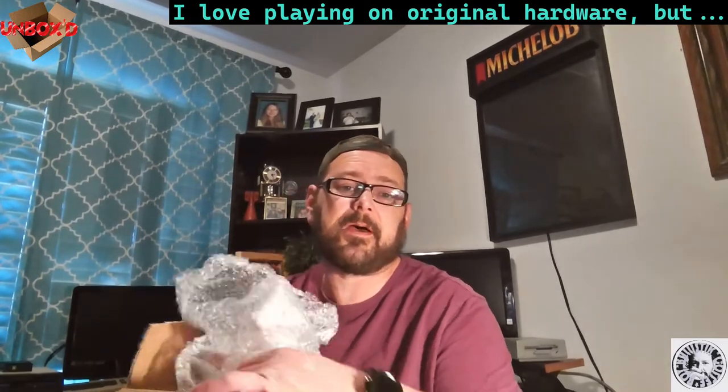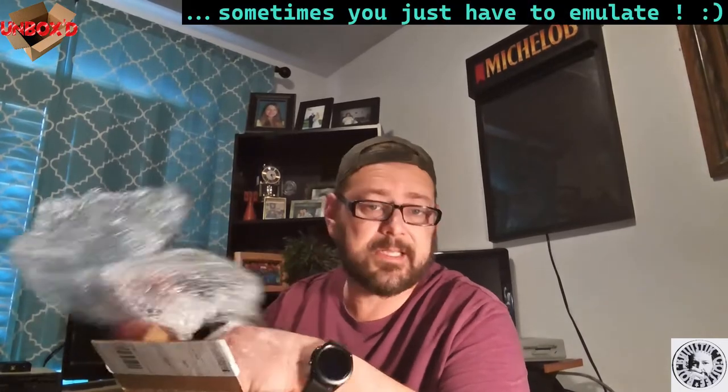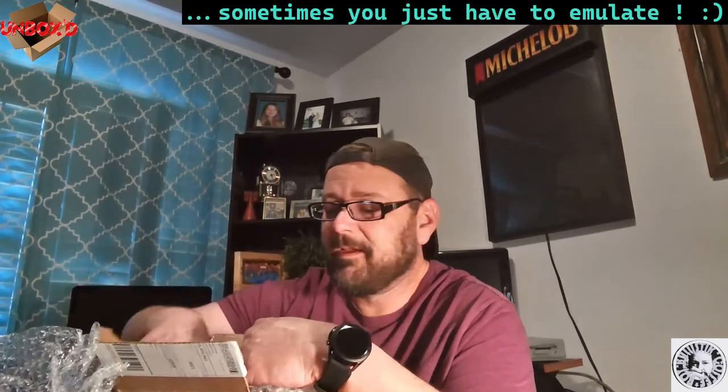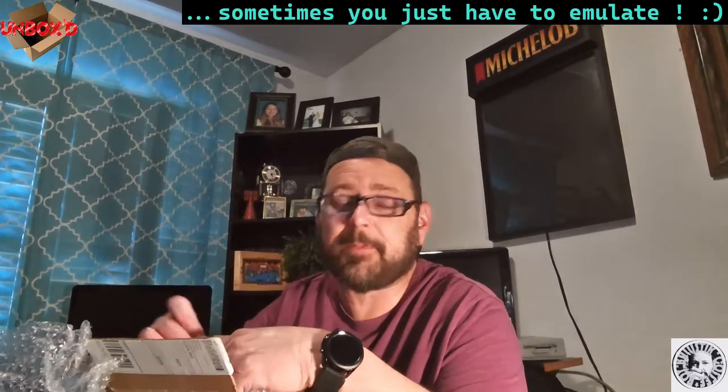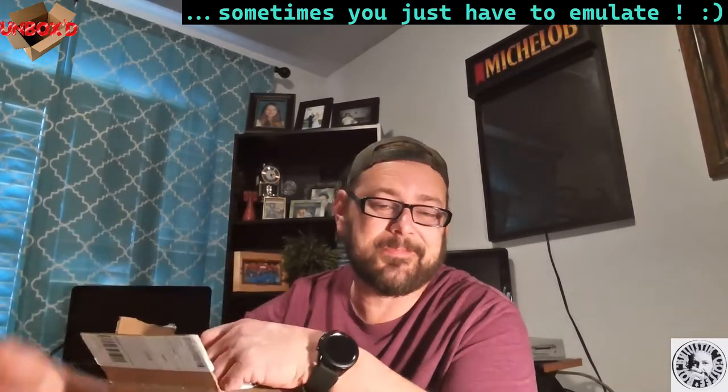I also did an interview with Adam and that's airing afterwards, so this will probably air after all that. If you haven't seen it, go watch it — it's so fun to make. We spent like three or four hours together like we normally do, playing games and going over materials for 8-bit computers. Really cool, a lot of fun.